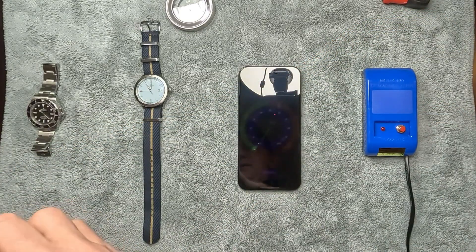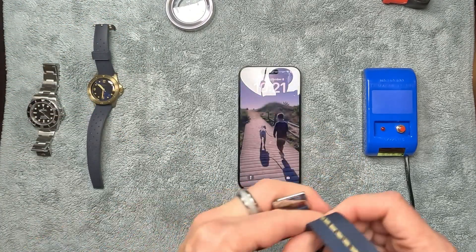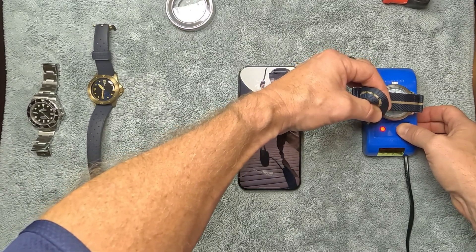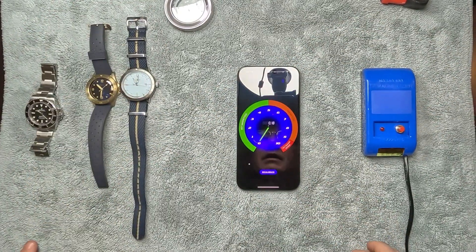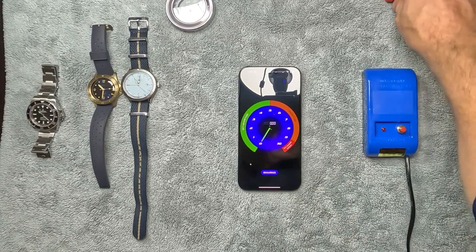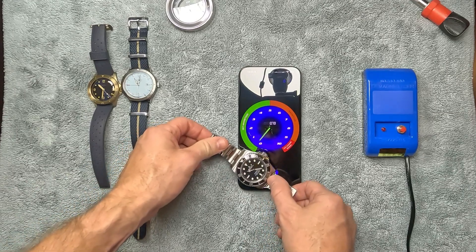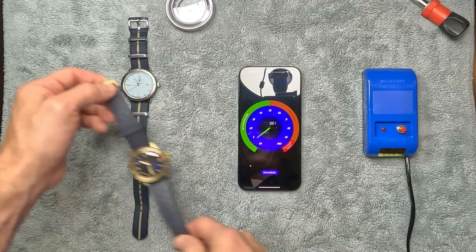You can see the magnetization app on the phone is going crazy during the process, and then I raise it up and pull it away. We do the same thing for the second watch, holding it just above the demagnetizer, then raising it up after a few seconds. But after recalibrating the app and testing again — the Baltic is still magnetized. In fact, it seems even more magnetized than before.